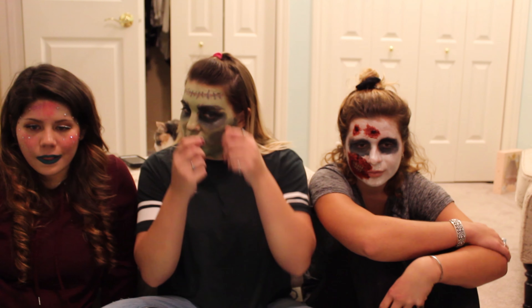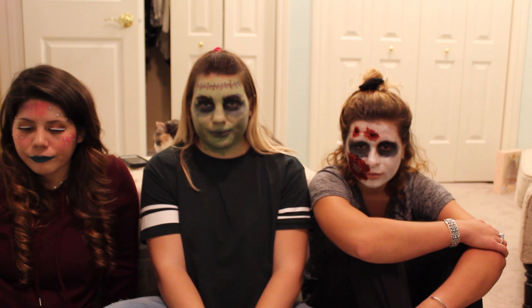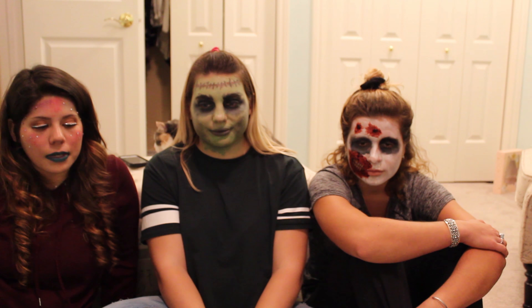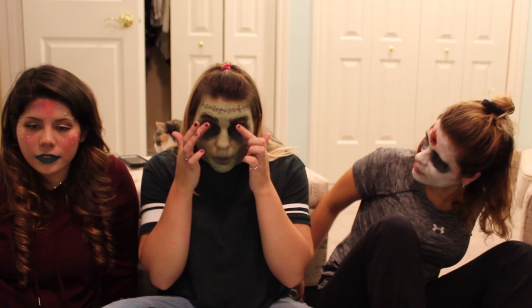Outside makeup might be easier, just get fishnets. I think it would be easier just to get your own makeup and fishnets. But I think I would let my kids just do it just for fun. Oh yeah, just at home chilling, not going out on Halloween.